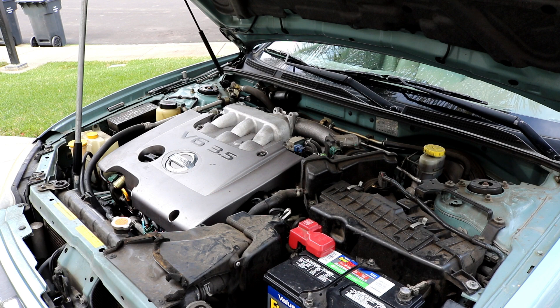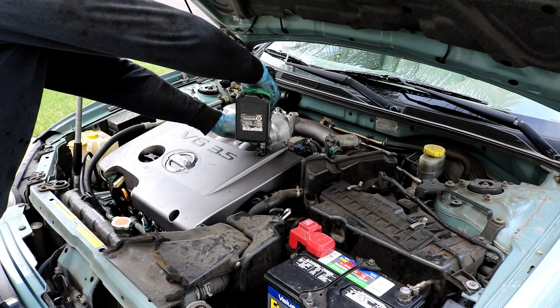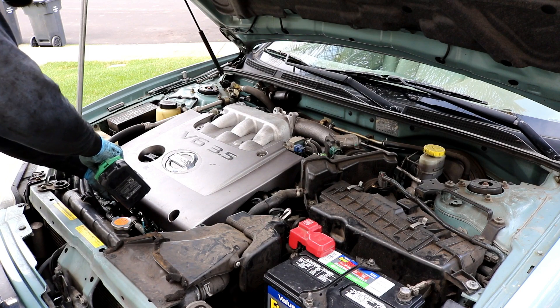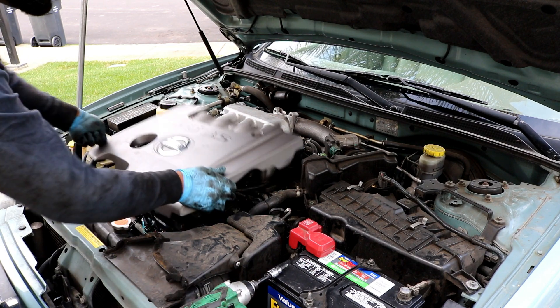This is my first time doing it on this car, so bear with me — I might take off things that didn't need to come off, but I try to keep everything as intact as possible and pull it all off as a whole. First, we need to get rid of the engine cover. There are four 5mm allen screws; once those are off, just lift the cover up and set it aside.